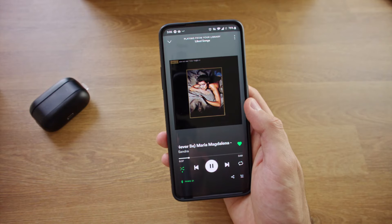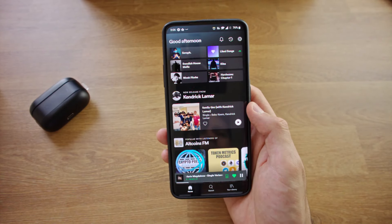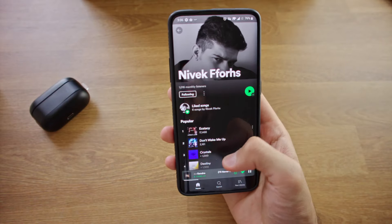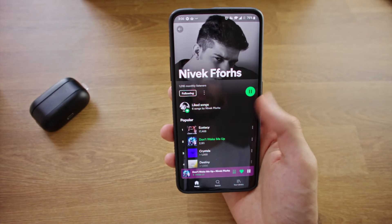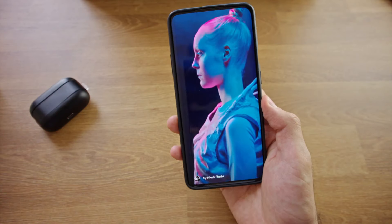In conclusion, the Padmate PAMU Z1 are good Bluetooth headphones equipped with decent sound quality, great battery life, excellent noise cancelling, wireless charging capability, and touch sensitive buttons — all features which are very desirable in Bluetooth headphones and make using them very convenient. If you're interested in purchasing the PAMU Z1, use discount code NEWZ1 for 20% off at the link in the video description.